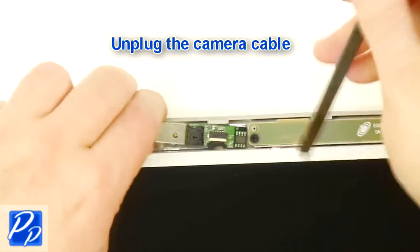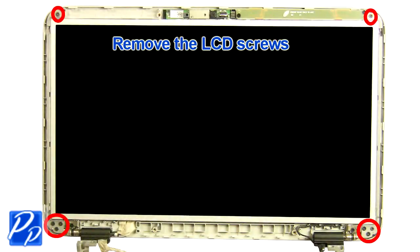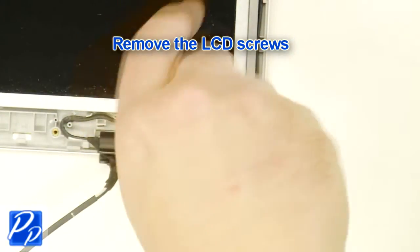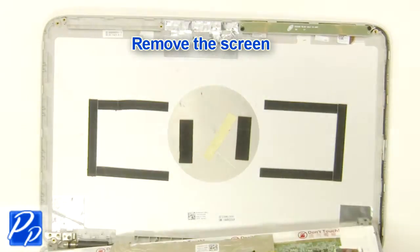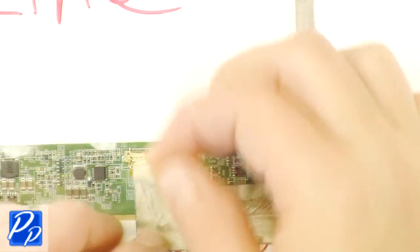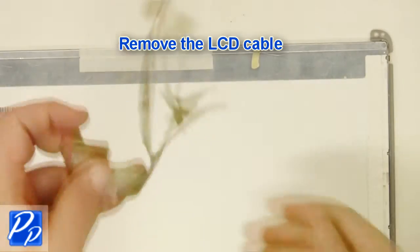Unplug the camera cable. Remove the LCD screws. Remove the LCD screws. Remove the camera cable. Remove the LCD cable.